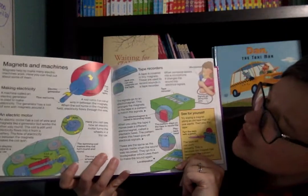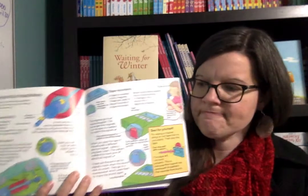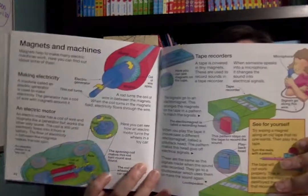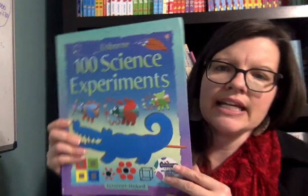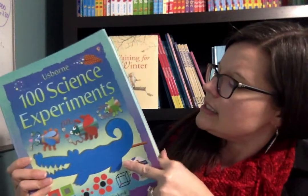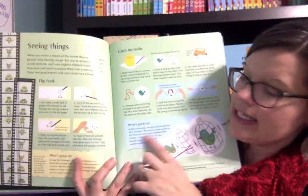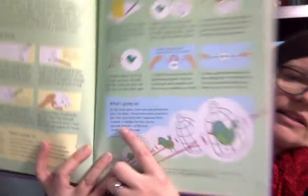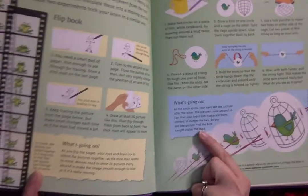It does give you a little information about the scientific background related to that. And then our science experiments — well, first of all it gives you an explanation of the science behind it and a 'What's Going On' box. So there's another one — 'What's Going On.'